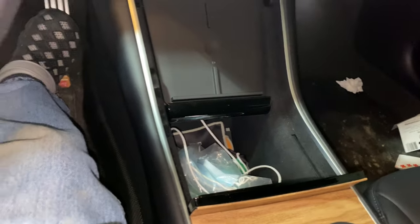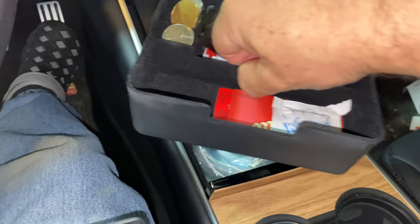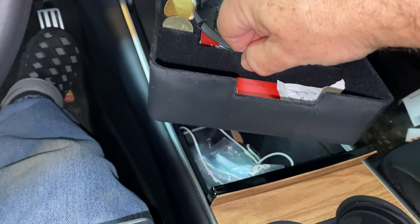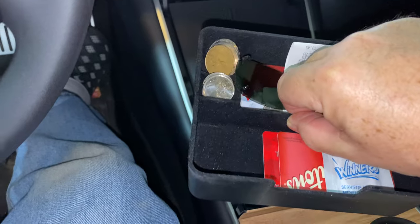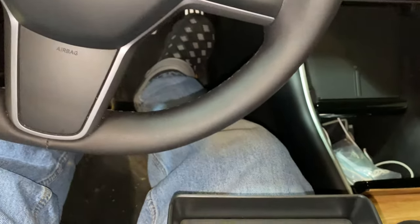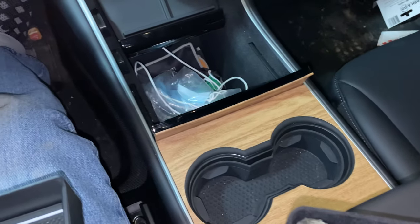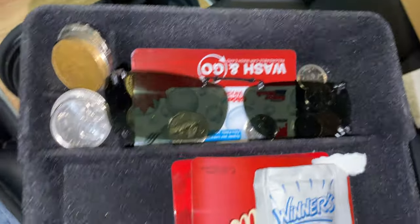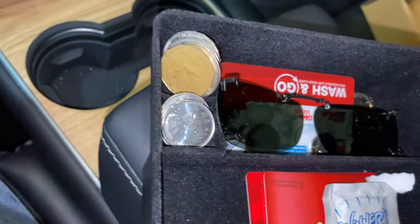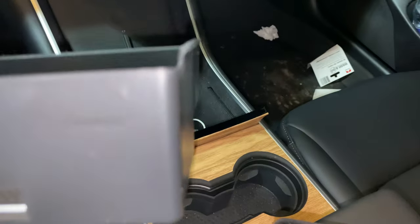I had another one from Amazon when I first got the Model 3. As you can see, it has a cutout, but it's very high, so when I put it in it actually blocks the light, and it's not as deep as this one. Also, the old one doesn't have ridges — just a very slight bend — and I found it would sink down into the area. Whereas this new one has more pronounced ridges to grip the sides without being pushed down.